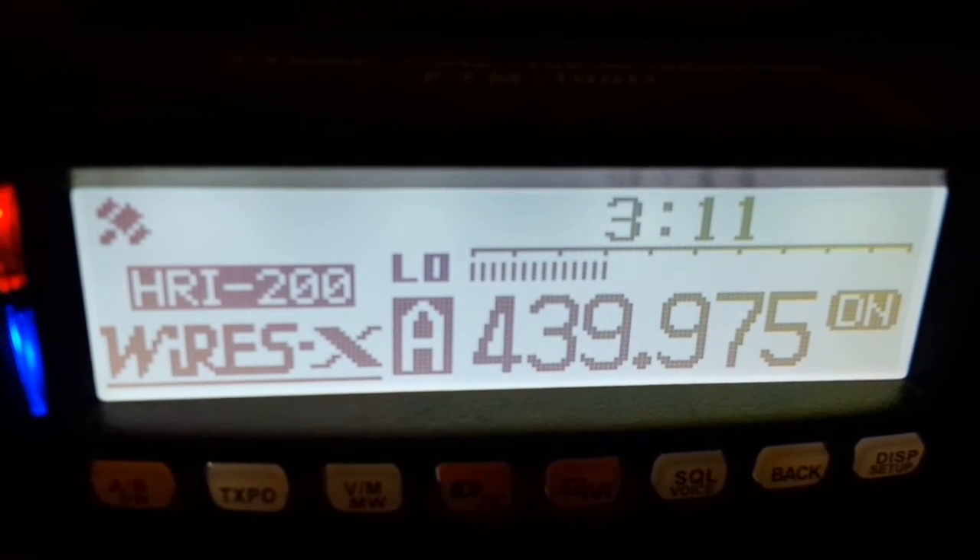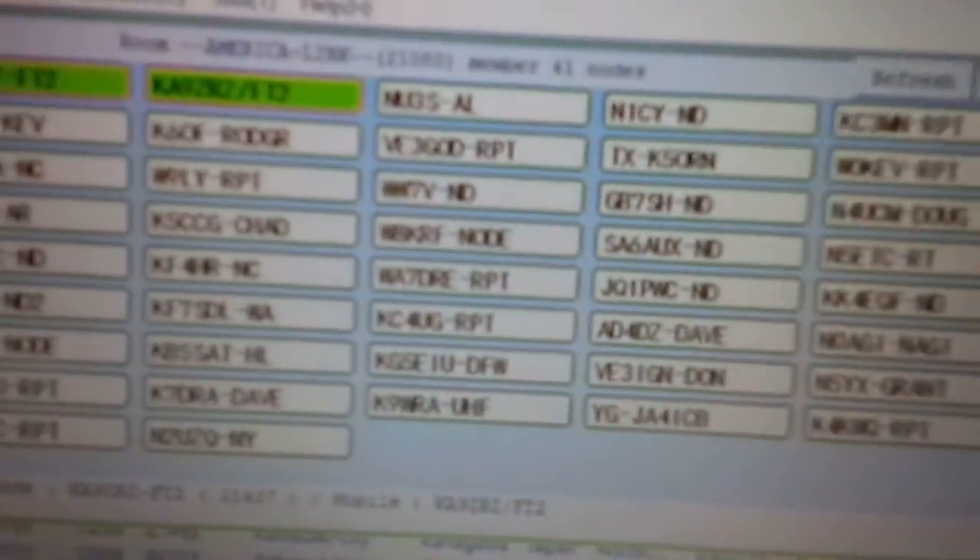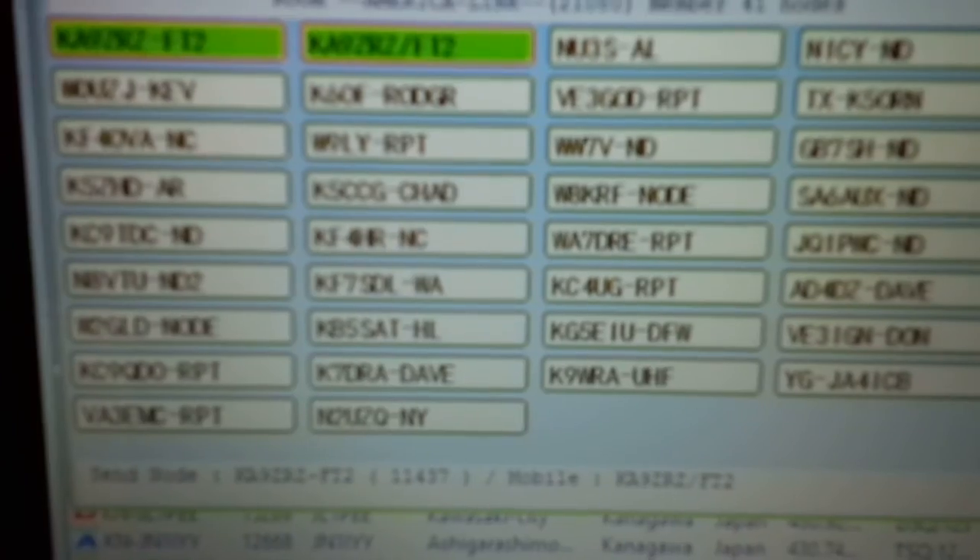Those are future features — maybe in the next revision. But it's a fun radio. I'm on Digital Yaesu Fusion, I'm on Digital D-Star. I don't do DMR or any of the other ones. I picked these two and they're pretty good, so I like both ICOM and Yaesu.